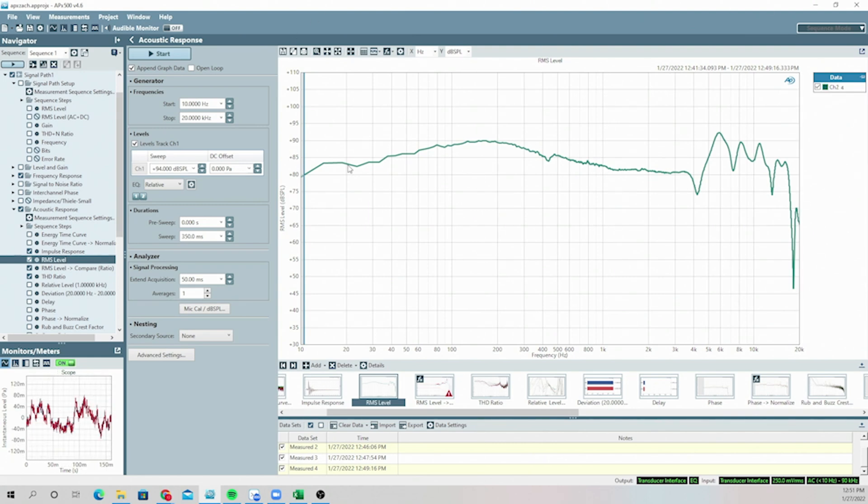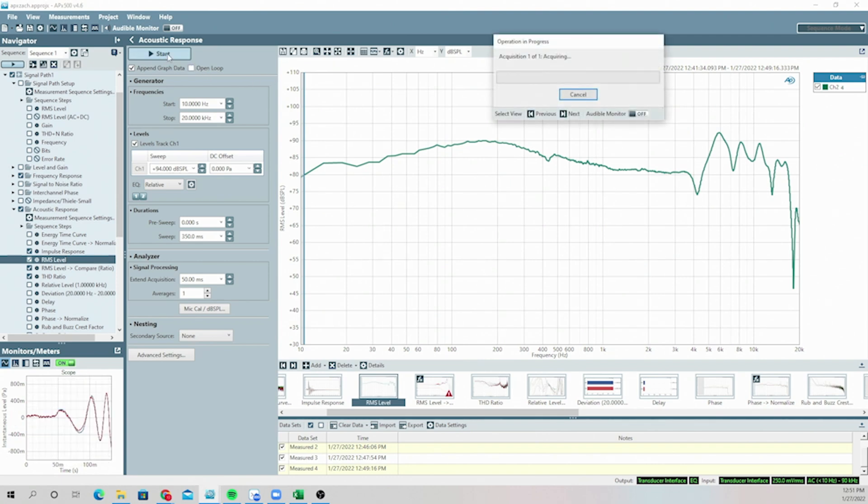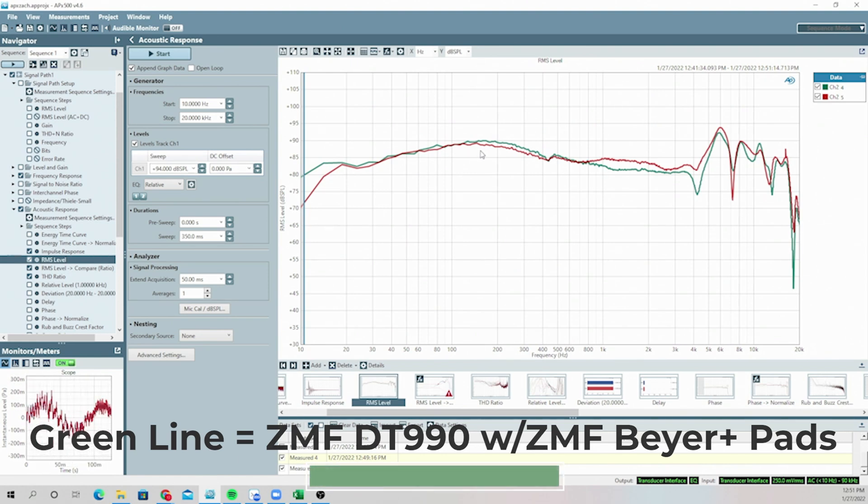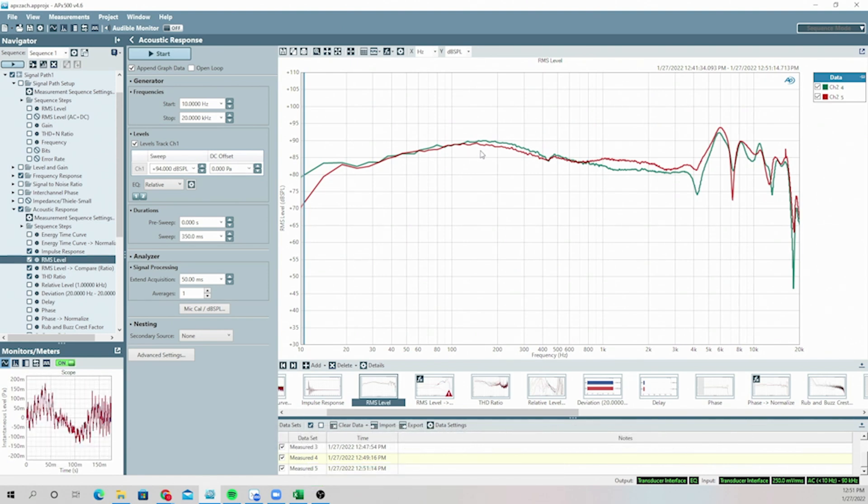And here we go. So you can see the ZMF pad versus stock — this is the DT990 Pro. You can see the stock pad on the DT990 Pro 250 ohm open Beyerdynamic headphone. The ZMF pad is the green and the stock pads are the red. You get just a touch more bass, and it just makes it overall into a slightly warmer headphone. I've really enjoyed using this with the ZMF pads — I've used it a lot with video recording and stuff. I think you guys are really going to enjoy it.